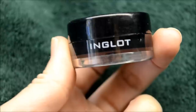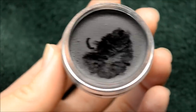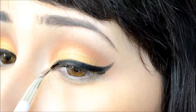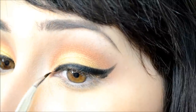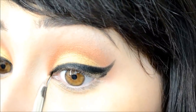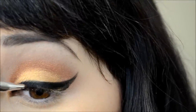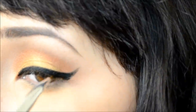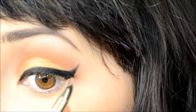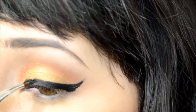The gel liner I'm using is by Inglot in shade 77, and the brush I'm using to apply it is a Sonia Kashuk eyeliner brush in number 107. I'm just going over the line I already created. I'm a perfectionist when it comes to eyeliner, so I take the longest on this step — eyeliner is key for me.